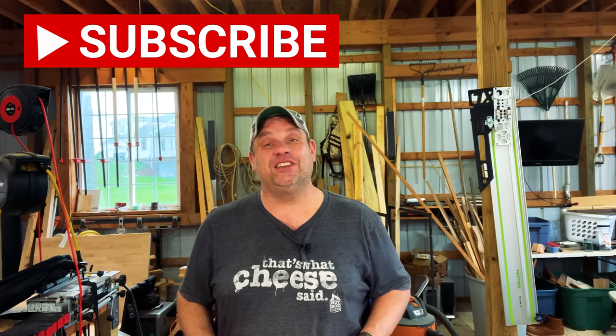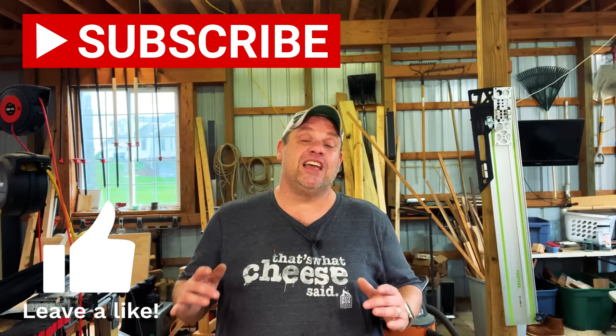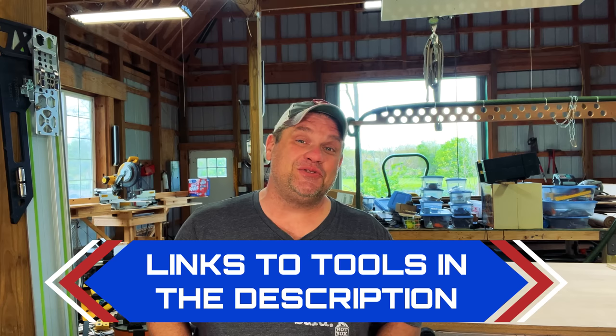That covers our first three high-end items collecting dust in my shop. Before we move on to our fourth, I ask you to hit that subscribe button, leave a like, and leave a comment — it really does help out this small woodworking channel. I typically do about two long-form videos and one short a week, so hit the notification bell if you're interested in more videos like this. I'll also be leaving links in the description to all the tools we're looking at today.